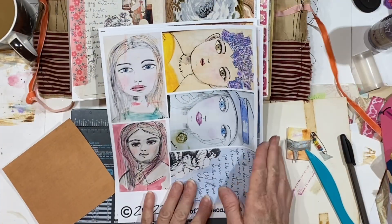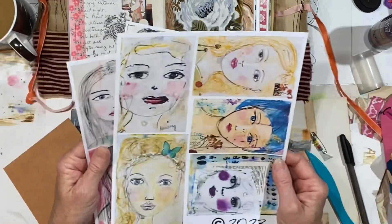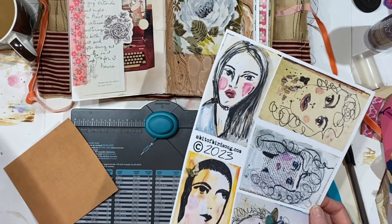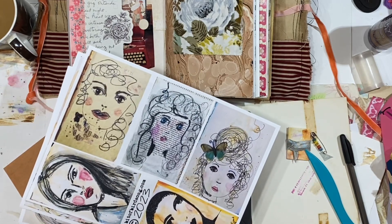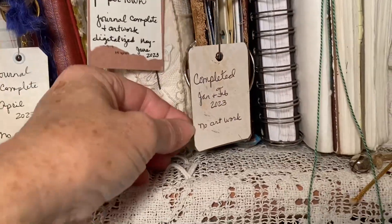I showed you last time where I put two sheets in my Etsy shop of artwork from the art journals. I added a third sheet yesterday, and I'm so proud of myself for getting these in the shop. It feels like an accomplishment, and I love that I've been able to take several journals and mark them complete.